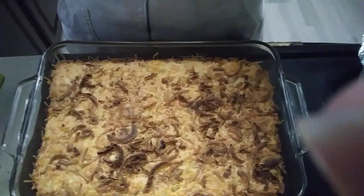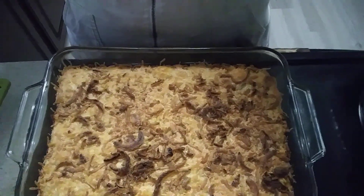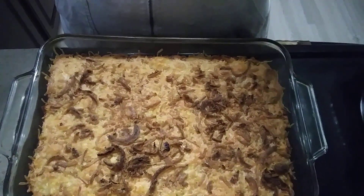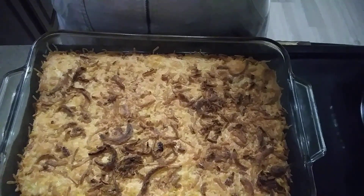And there you have it, you guys. The finished product — may have left it in just a tad long, but that's okay, you get the idea. Thanks for watching you guys, I hope you enjoyed this recipe and I hope you give it a try. Thanks for watching, see you soon.